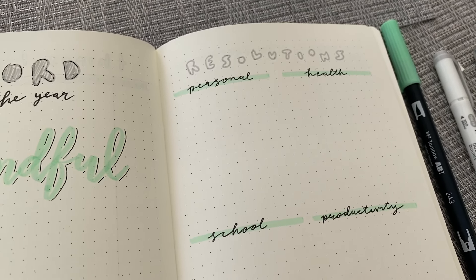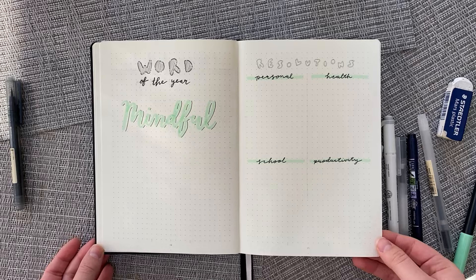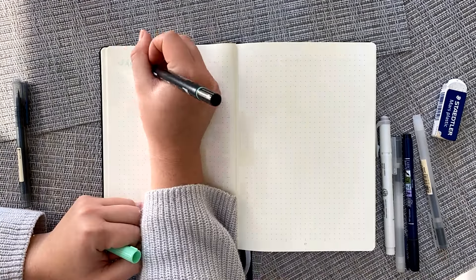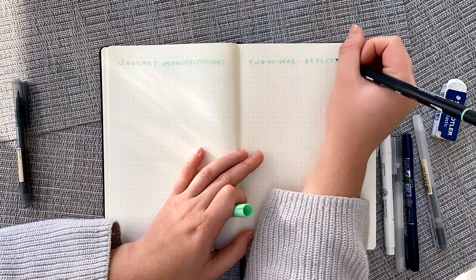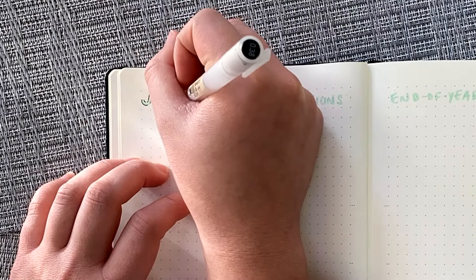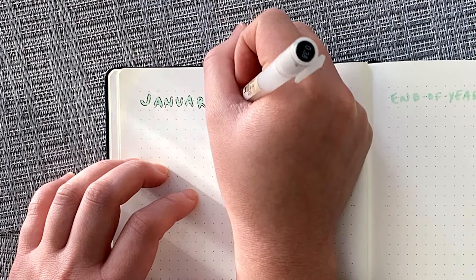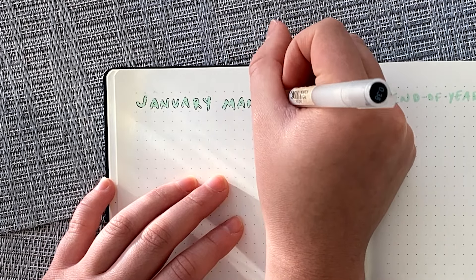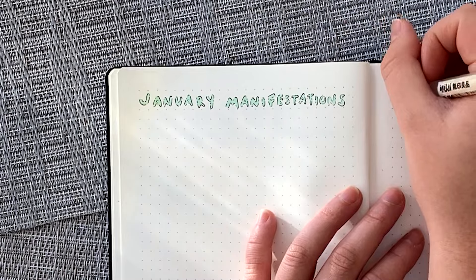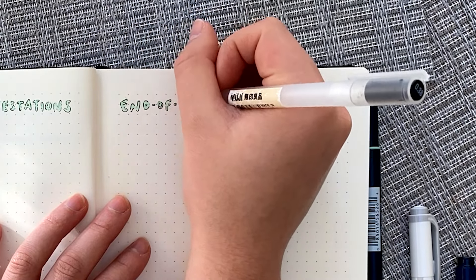I've seen other people also put things like career and mental health in their resolution categories. For my next page, I have my January manifestations — I like to start thinking in a healthy mindset and encourage myself to start the year on a positive note. And then my end of the year reflection is something I'll fill in at the end of the year to see how I did on my resolutions.